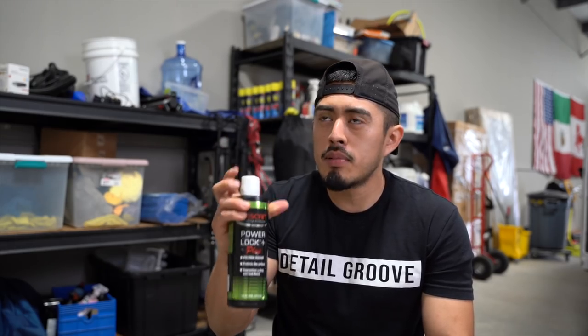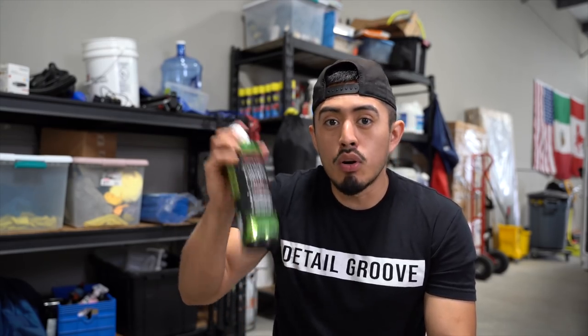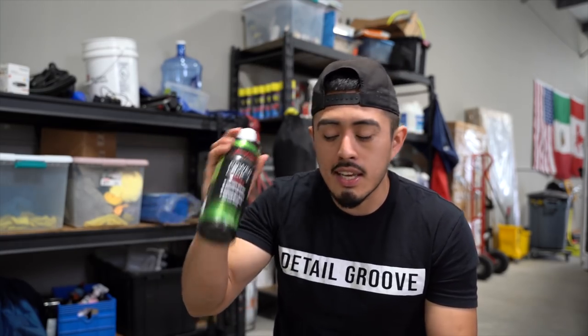I'm not saying this is the best or the only one we want to use. Before this we were using the Lithium sealant. So this is just what we're currently using. I'll link it down below too if you're interested in getting this one.